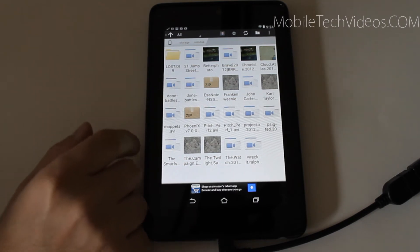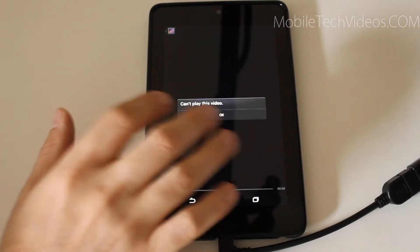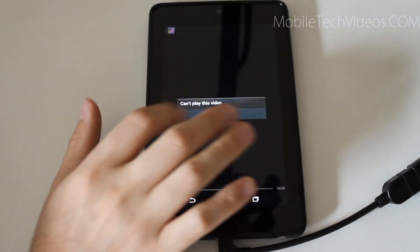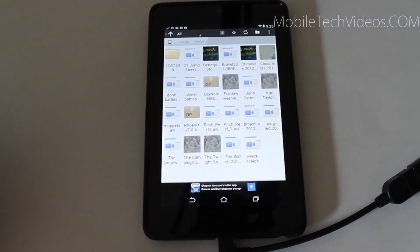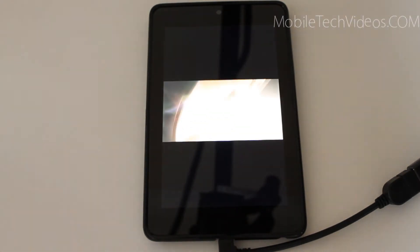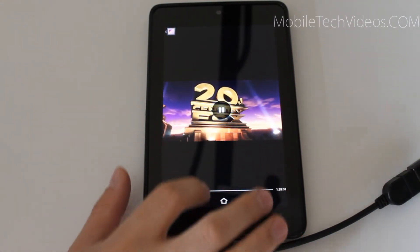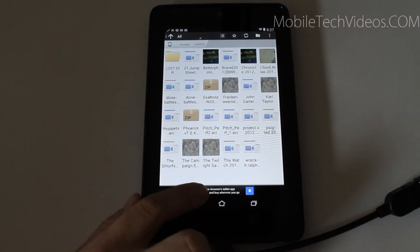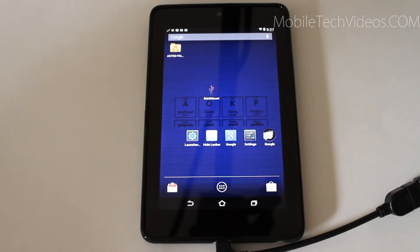It's full of movies and a couple zip files. Now one drawback is that if I click on a movie here, it doesn't want to read it — it has to be an MP4 file. I double checked and this is an MP4 file, so that one's playing. So one of the drawbacks: if you're going to watch a movie, it has to be in MP4 format. But, you know, not the end of the world.